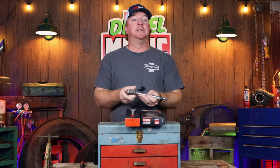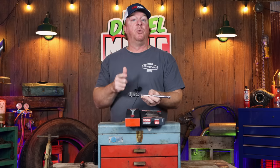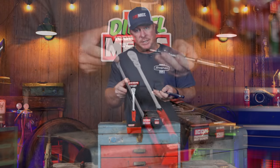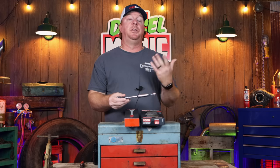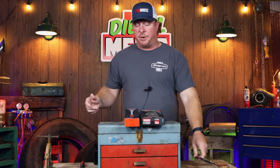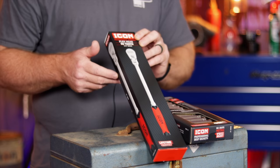Harbor Freight stepped up to the plate and said, hey, you guys turn this in, we'll give you full credit back and a voucher. Those vouchers for the new ratchets that have just come out will be sent out probably this week or maybe next week. When you turn these in, you have to give them your email and they'll email you a voucher. Either way, the new ratchets are in the store, and here's what the box looks like.